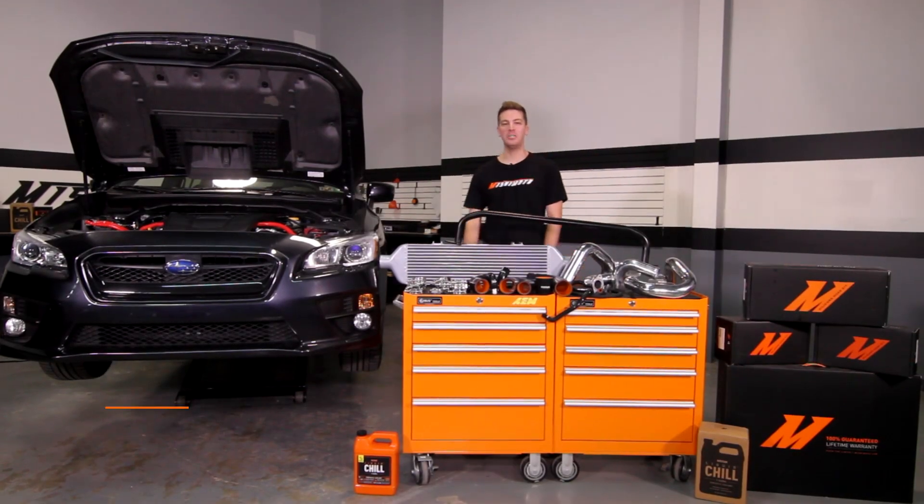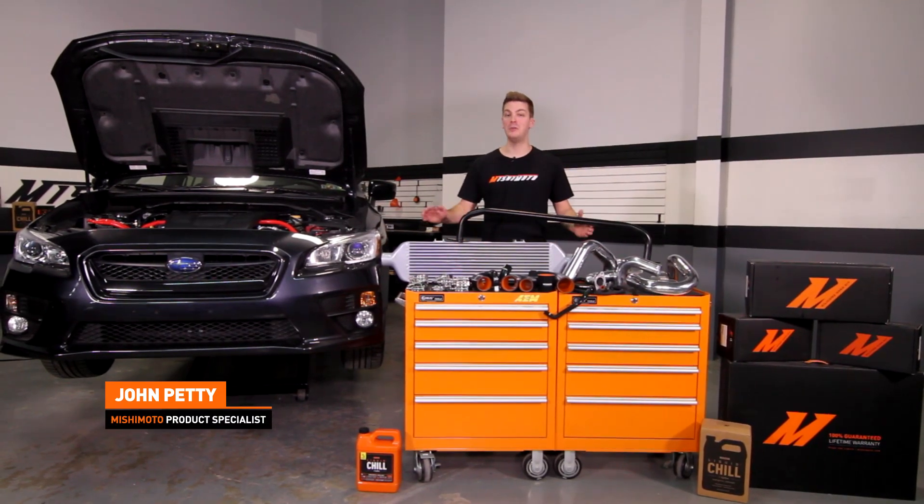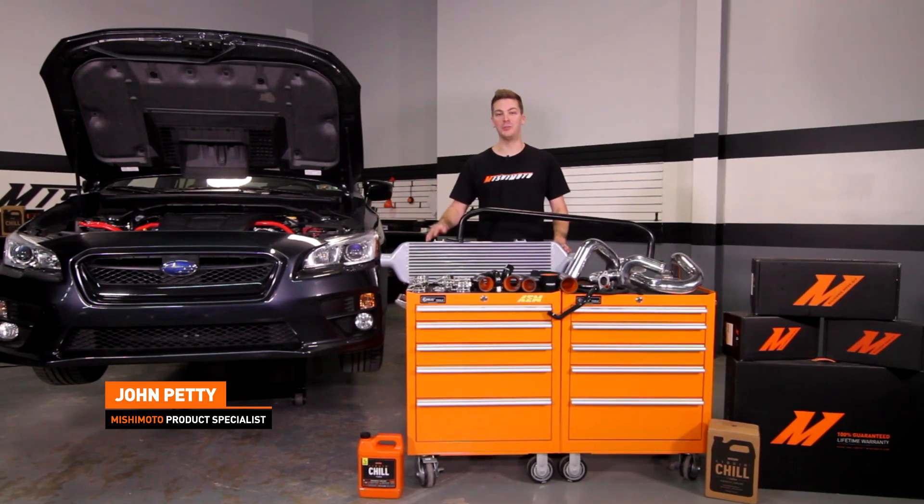Hey guys, I'm John from the Mishimoto Engineering Facility. Today, I'm here to introduce you to the Mishimoto Performance Front Mount Intercooler Kit for the 2015 Plus Subaru WRX.